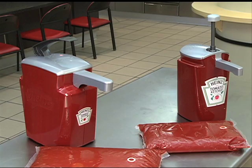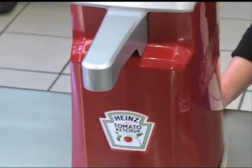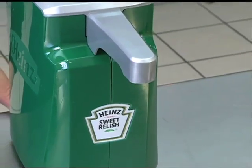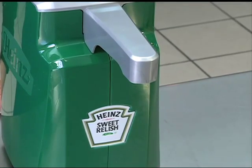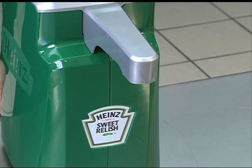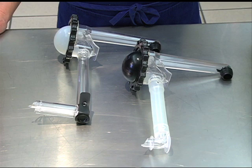It is recommended that Heinz Keystone Dispensers be disassembled and cleaned on a regular basis. One important point to know is that pumps for the larger Keystone Dispensers are the same, except for Relish. The Heinz Relish Dispenser has a slightly different pumping system in order to achieve evacuation of the thicker Relish. It is a good idea to disassemble and clean the Relish pump separately to make sure the parts of the Relish dispenser remain with that unit.